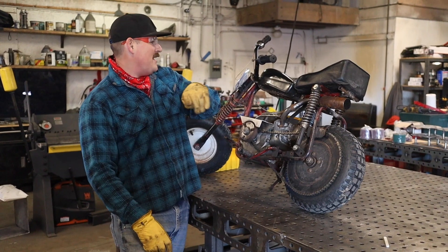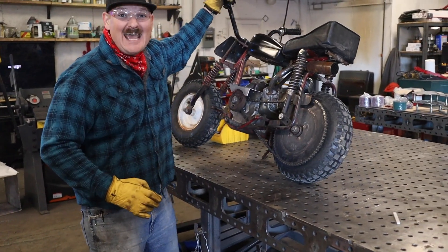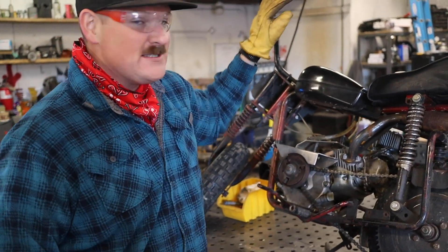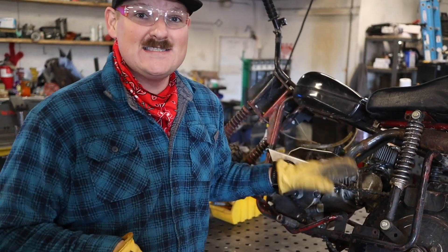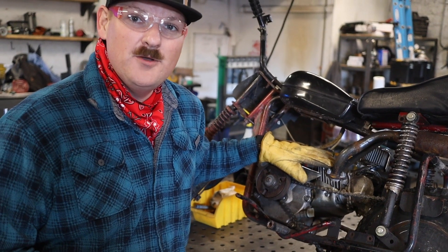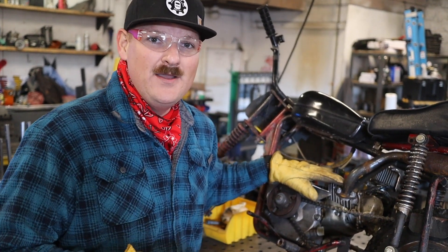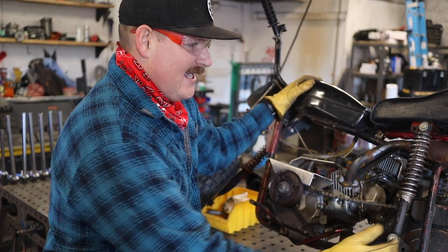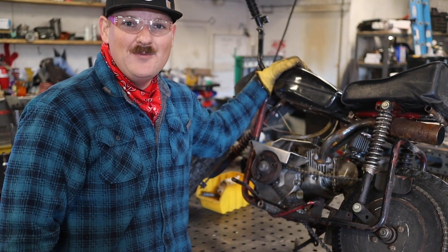Today's project: minibike gas tank. I picked up this cool little mini bike at a car show last month. I'm going to use it to chase around the little girls I got dirt bikes for Christmas — something to chase them around and pick them up when they crash. I have this sweet little Honda 200, bored over about 30 and running about 26 horsepower, but it's got this really ugly gas tank and a really short frame, so it tries to dump me off all the time like a bear riding a unicycle.